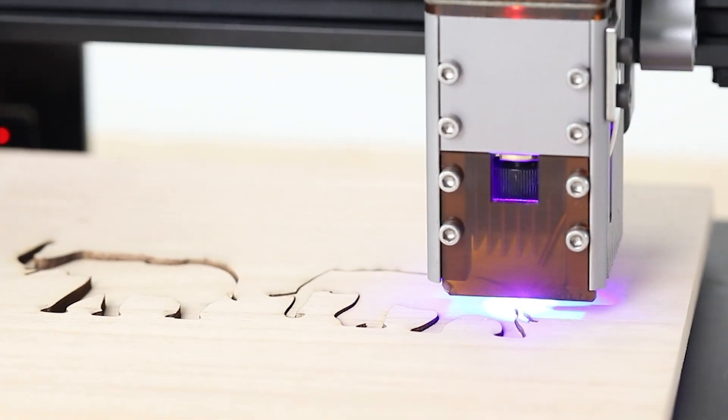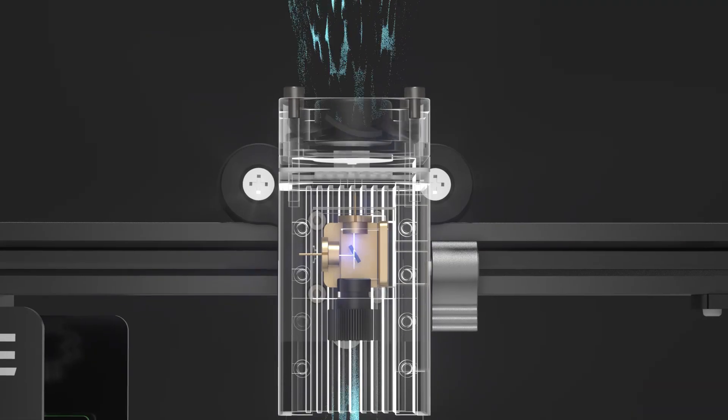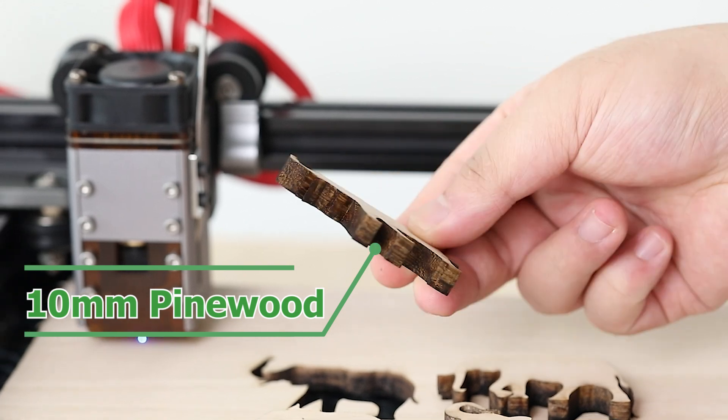Of course, when cutting thick wood, you can surely use air assistance to help. With the built-in exhaust system, it greatly reduces the accumulation of surface dust.